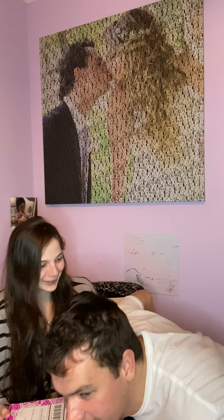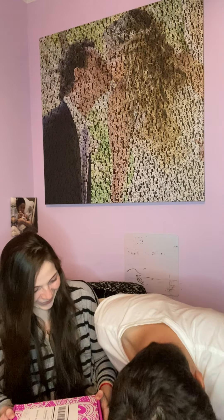Hi everyone, welcome to my channel! Today we're going to be doing an unboxing of the Universal Yum snack box, and my husband Jan is going to join us. Hi everyone, thanks for watching. He's a little bit tall and I have a small space, but we'll make it work.